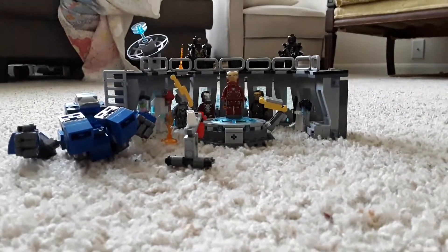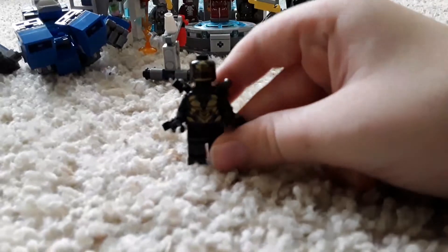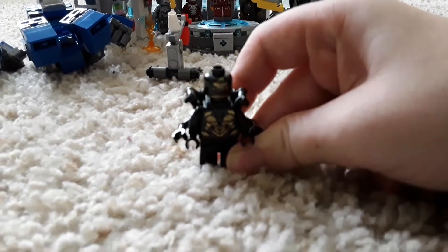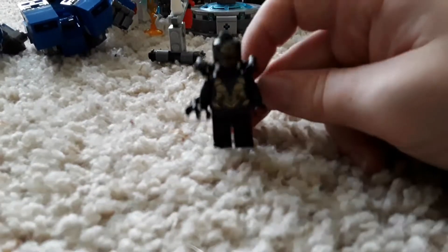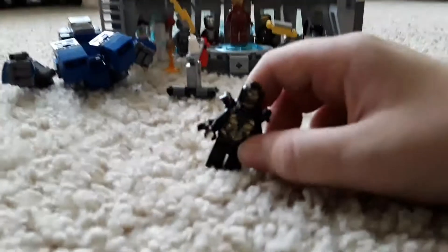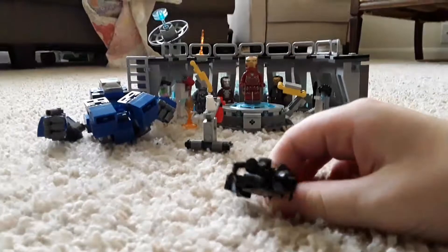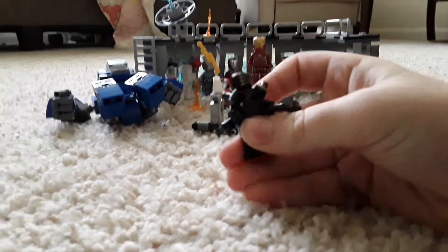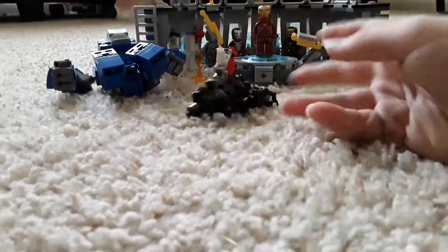First, I'm gonna go over the figures. First figure is a golden Outrider — this really isn't an accurate Endgame set, because in Endgame they don't have the Hall of Armor. It's a golden Outrider; he has six arms, which is pretty cool. You also get another Outrider, which is pretty cool also.